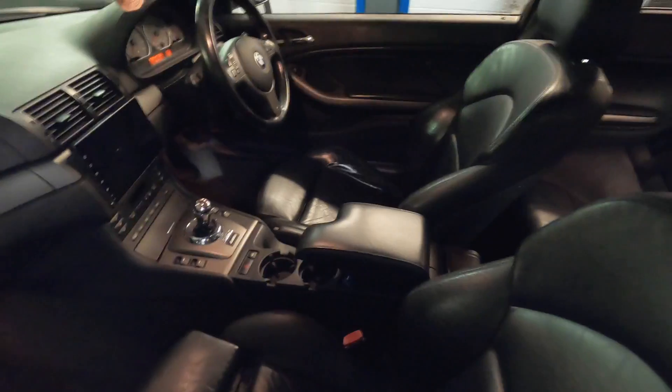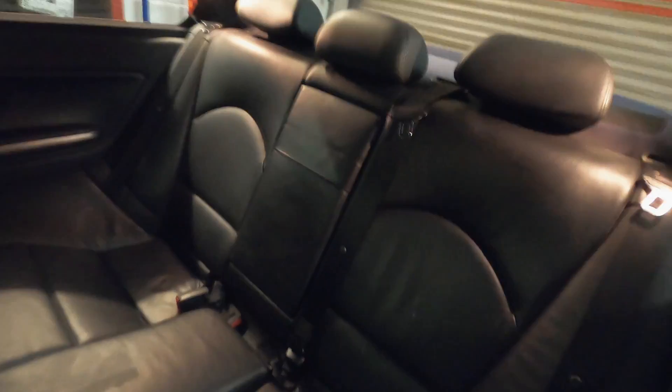I was quite dubious about getting rid of the standard seats because it's the first E46 I've had with heated seats, which is lovely. The car's in pretty good condition — it's done 147,000 miles and she's still going strong.